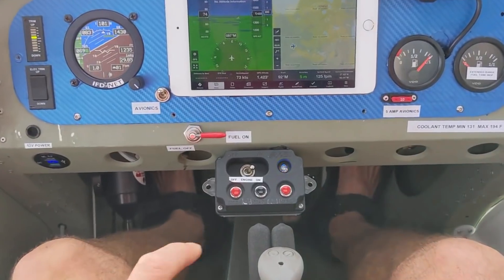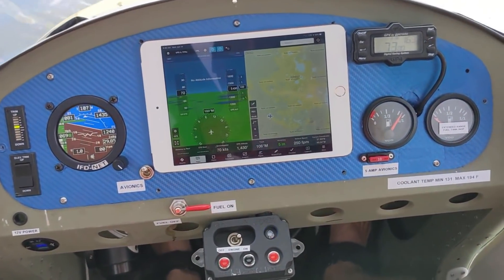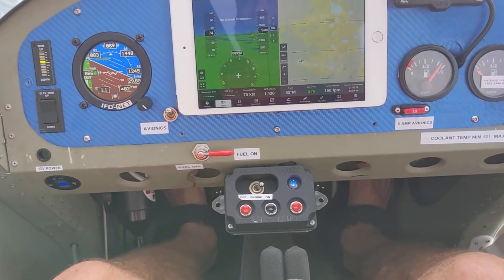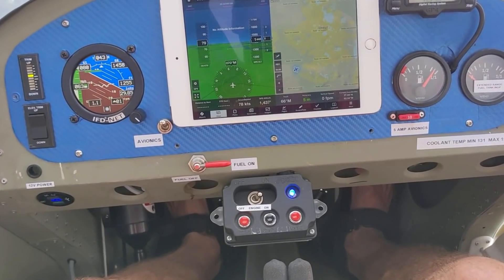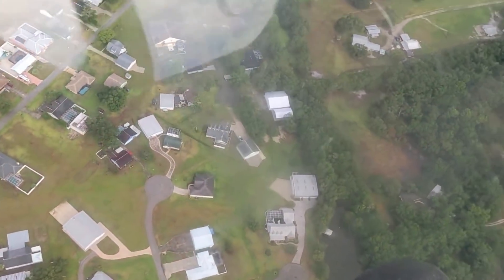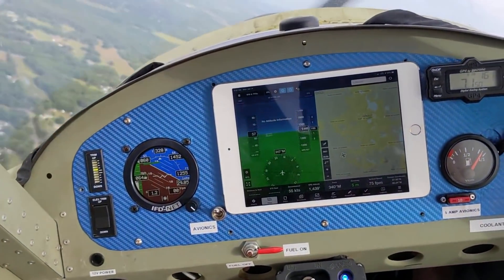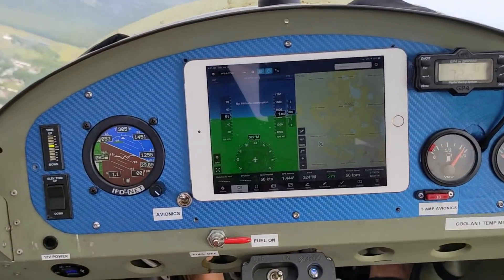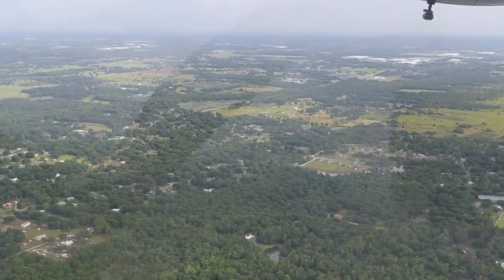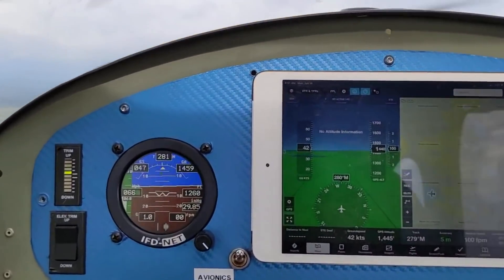If a little turbulence lifts the wing, you can just bring it back with the rudder. So you can see I have full fuel. I'm making some 30-degree banks; I'm not very high. I'm not doing any stalls. And the temperatures and RPMs are really quite good.